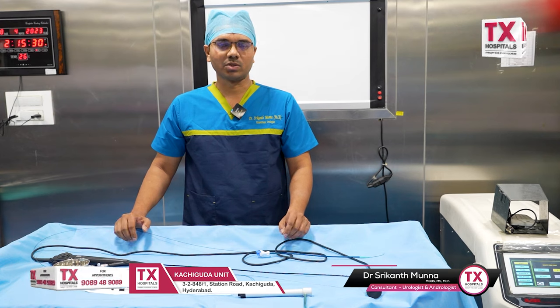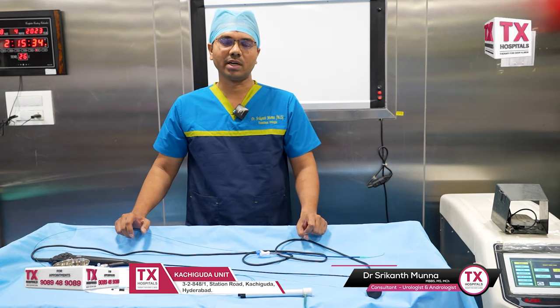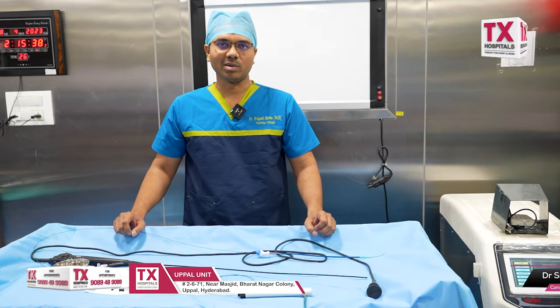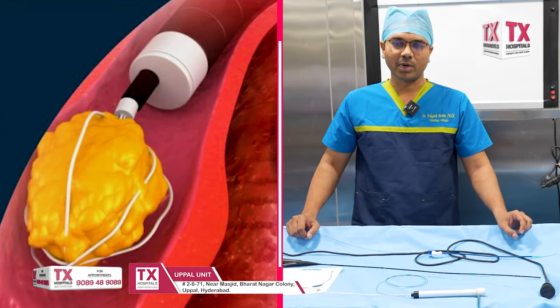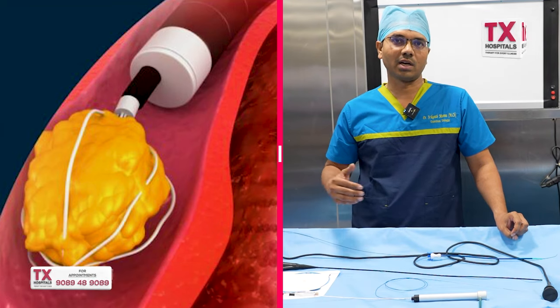The summer is the month for stones, with many reviews of RIRS and kidney stones. RIRS is a retrograde intrarenal surgery — 'renal' and 'intrarenal' both refer to the kidney.